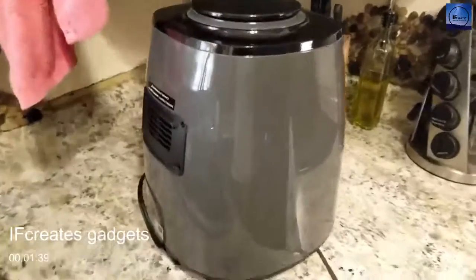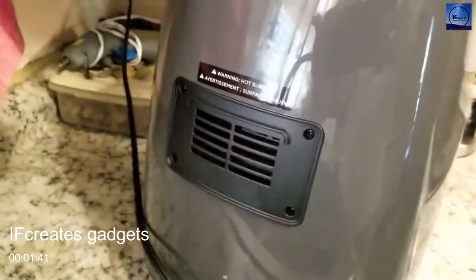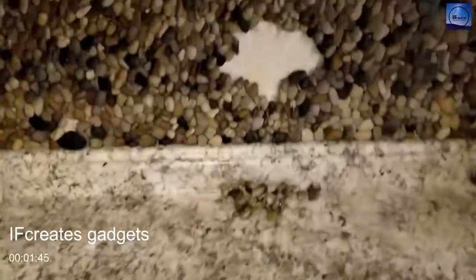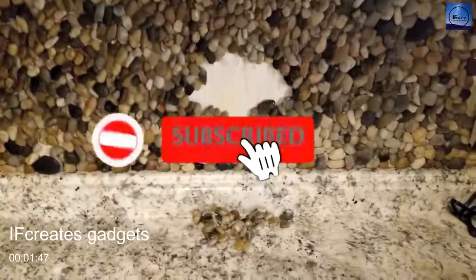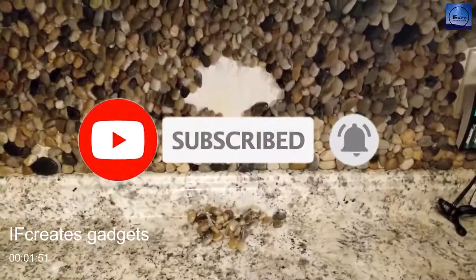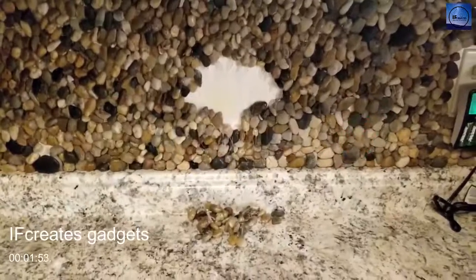One more thing you should know: there is a vent on the back of this unit, and you'll probably want to pull it out away from the wall — because where we had rocks glued to the wall, they're not glued anymore. Keep that in mind. Still, thumbs up.